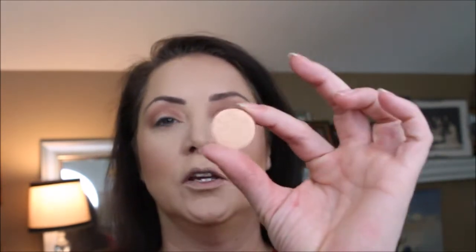Using a flat brush, we're going to use Save It For Later, which is a nice kind of gold shimmery color. Let's see how this does without any Mac Fix Plus. Wow! Very nice! Can you see my gold? Can you see my Save It For Later? Very pretty!